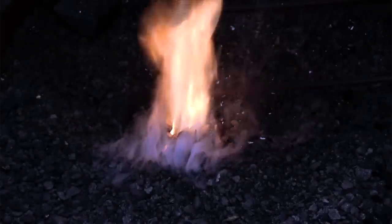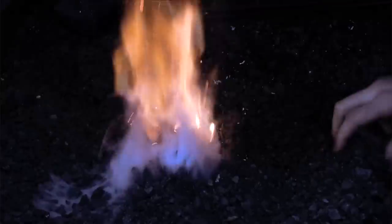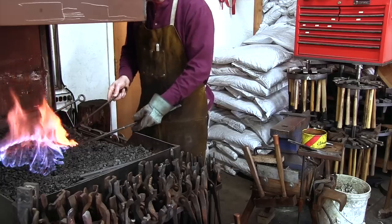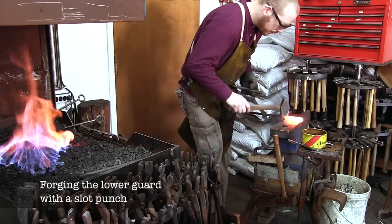In the following, you will see how the lower and upper guards are being forged, as well as the pommel. However, before any work can be done, the coke fire needs to be lighted. As an added benefit, working with a coke forge is much more enjoyable than with a gas forge.